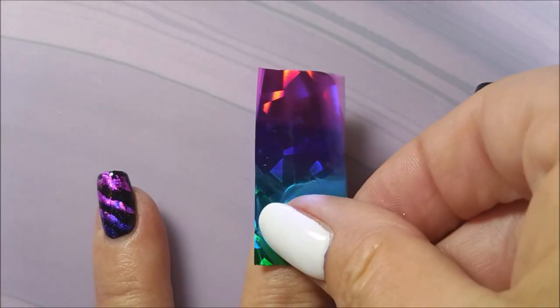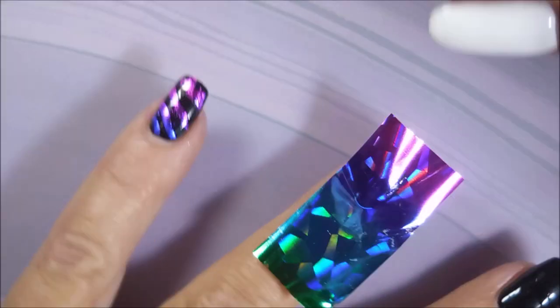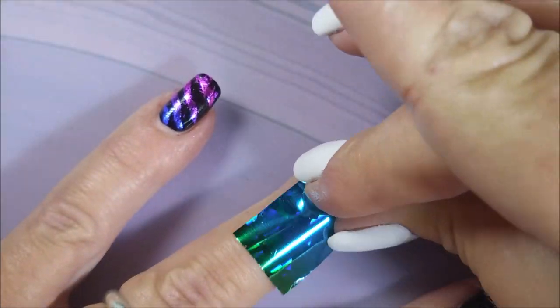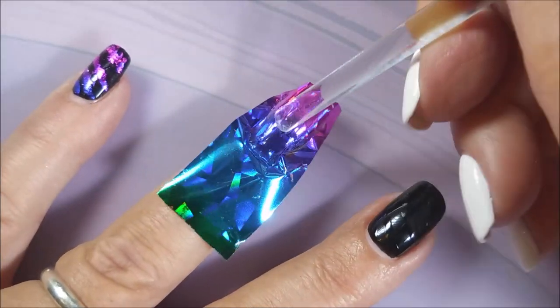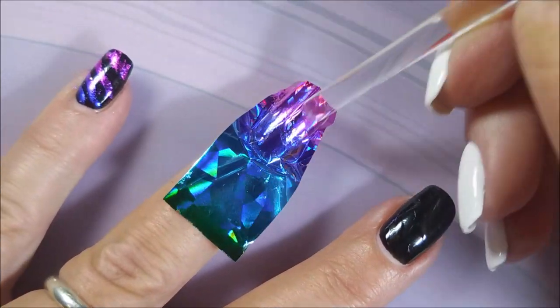They're all dry and now I'm applying the foil. You try to just get it centered and flat, and then I like to mush it down with my finger first. Then I go in with whatever tool — today I'm using my little cuticle pusher tool from Sally's. You just rub over it.